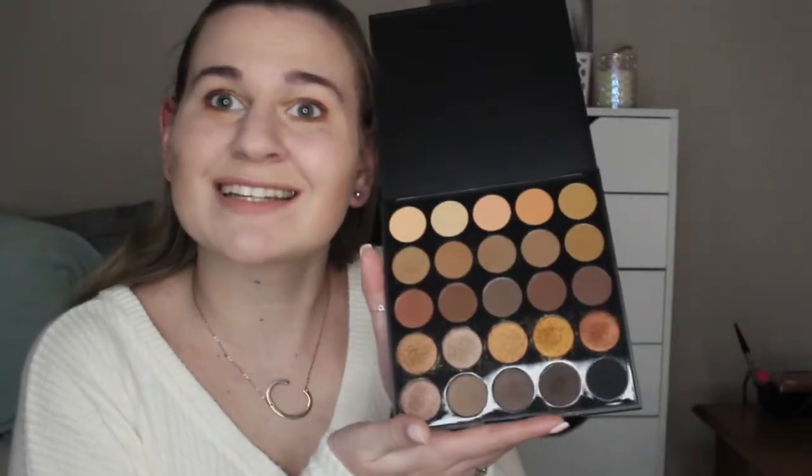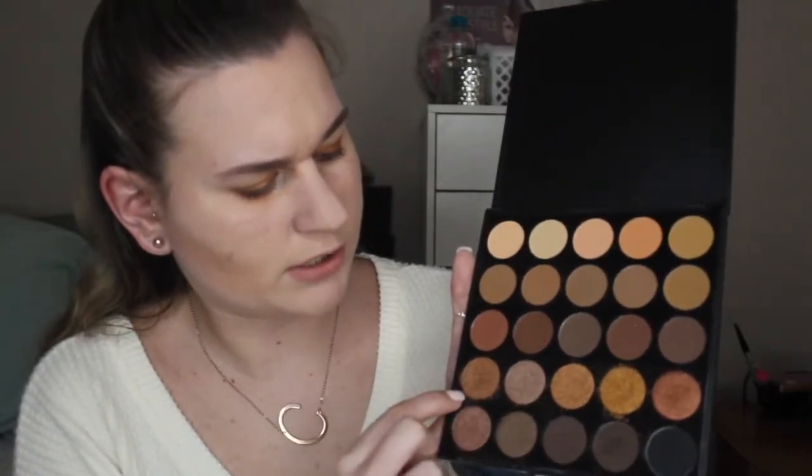Alright, so this is the finished product and this is what my eye look looks like. I really like it. I used the Morphe palette in 25A — it's called Copper Spice, so it has a bunch of brown tones. I used the shade 'Lit' for the crease, then 'Afterlife' for the outer corner and under my eyes, and then for the glitter I used the one called 'Poxy.' I hope you enjoyed today's video — make sure you give this video a thumbs up and don't forget to subscribe and hit that little bell so you can be notified when I post new videos. Thank you, bye!